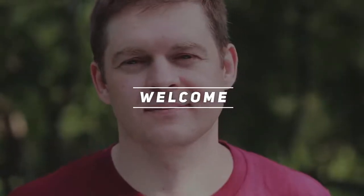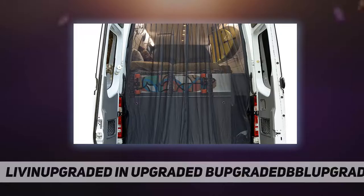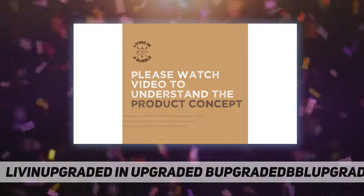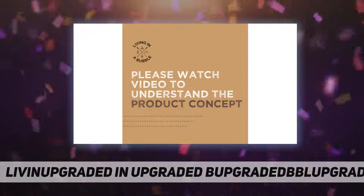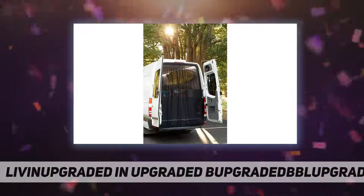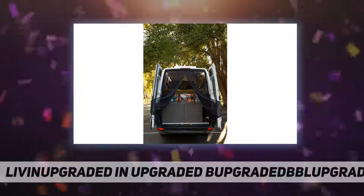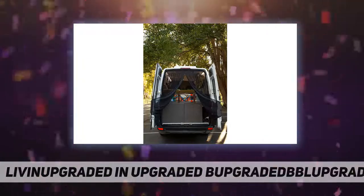Hey, welcome back to my channel. Living in a bubble — fly screen, magnetic, no installation required. This bug screen for your van is easy to use and can be self-installed. The magnetic mosquito screen is perfect for the back of your van or barn door, with a center opening that closes with a double full zipper.